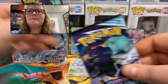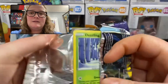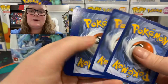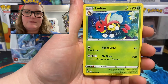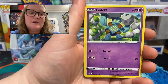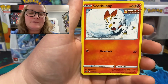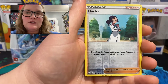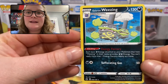We might be around the halfway mark now. Pack 9: fighting energy, Ledian, Avery, Honey, Deino, Golett, Diglett — that's a common I hadn't seen yet — Scorbunny, another common I haven't seen, Squawkabilly. Reverse holo uncommon doctor trainer card, and the rare is a regular rare Galarian Weezing. Still plenty of packs to go, we're about halfway.